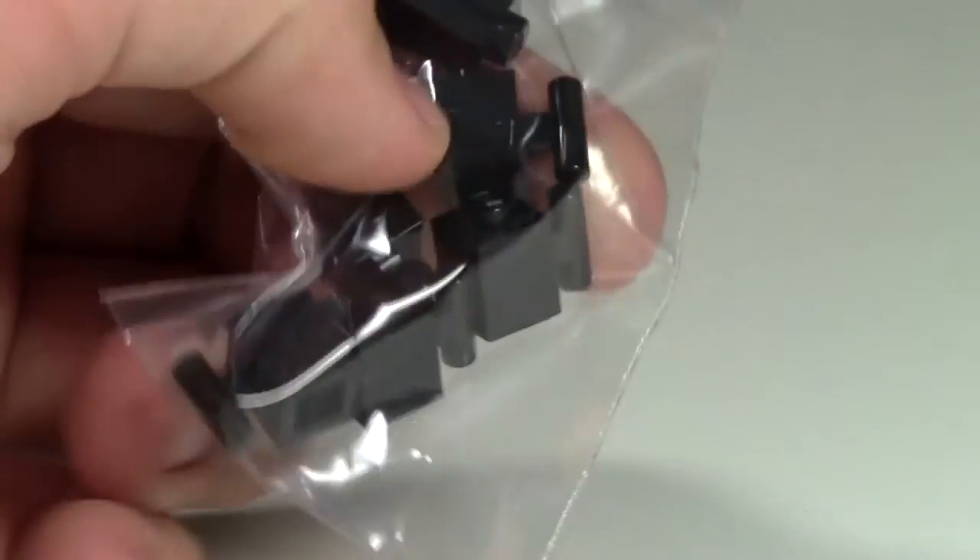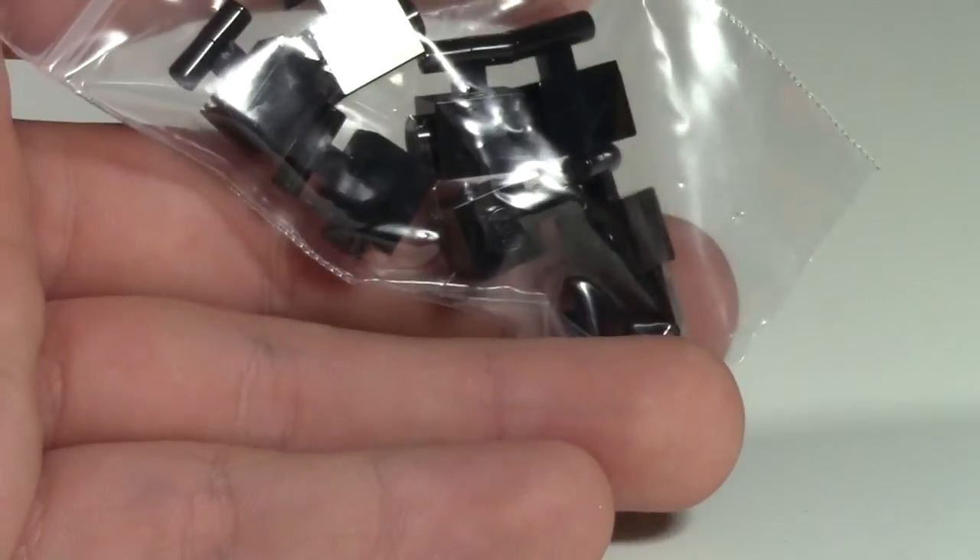I got these one-by-one modified bricks with the handles on the side, because I figured they'd be good for custom uses.